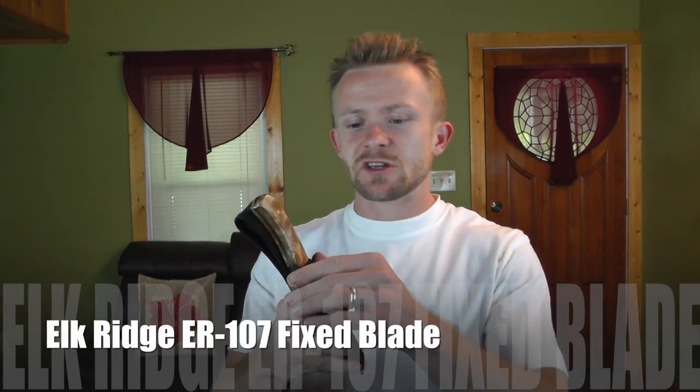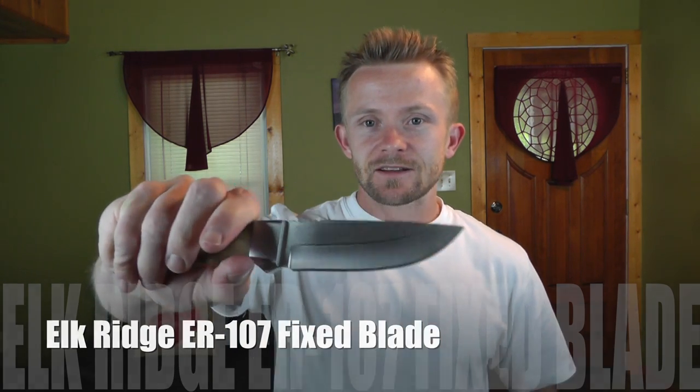I also forgot to mention our knife that we will be using — this is an Elk Ridge ER-107, a very small hunter's knife. I like this thing quite a bit, and you can pick these up for about $14. It's very good quality, no doubt about it.